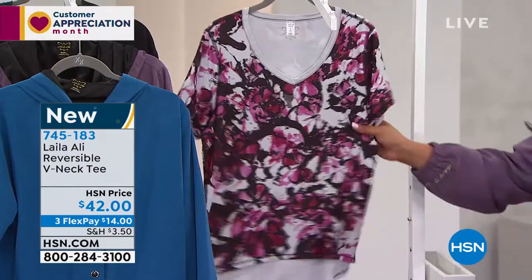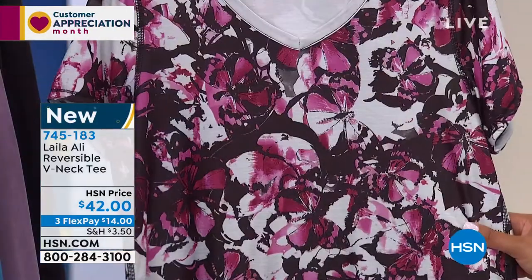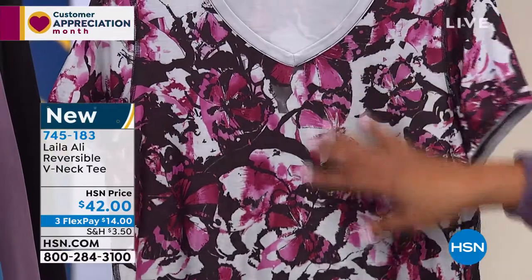I want to tell you, every time we have a butterfly print like we did in that tank dress, it sells out. So don't wait on the butterfly print, because this is just beautiful. It's subtle, it's modern, it's a piece of art.